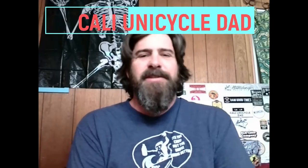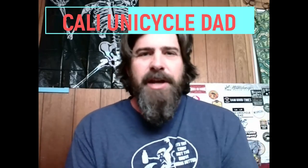Hey everybody, Cali Unicycle Dad here. Welcome to the channel. Thank you so much to all my subscribers, and if you're watching this and you haven't subscribed, please do so. Really appreciate it. Drop a like, click the notification button, we'll be good to go.